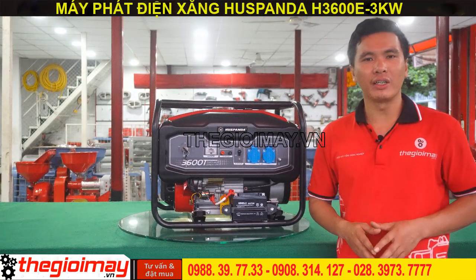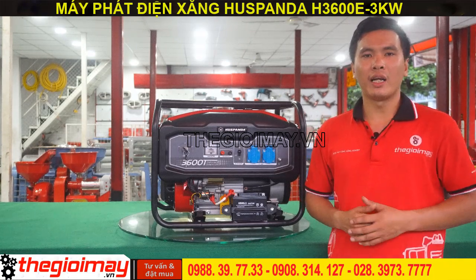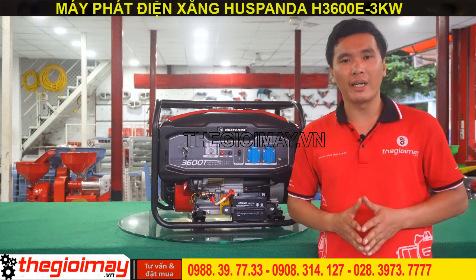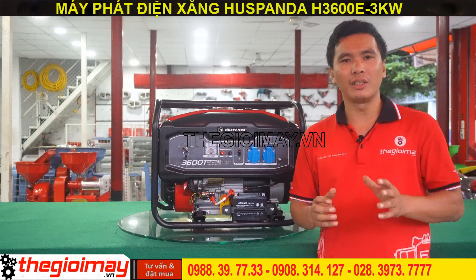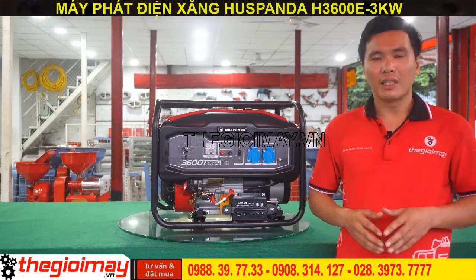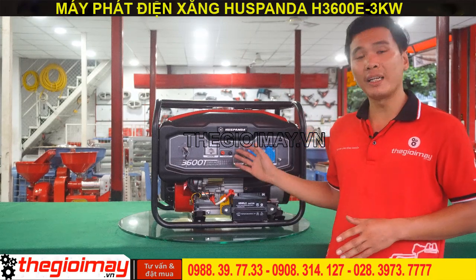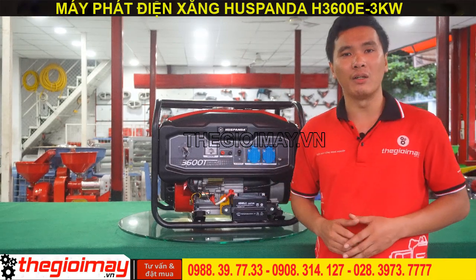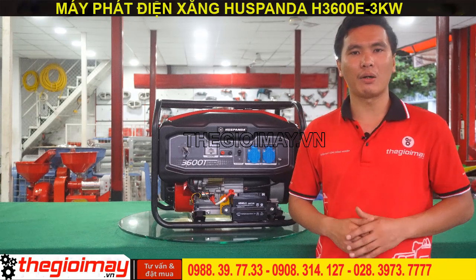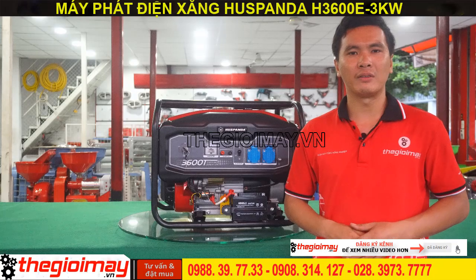Nếu các bạn không sử dụng thường xuyên, hãy khởi động máy hai tuần một lần. Như vậy là tôi đã giới thiệu xong chiếc máy phát điện Hút Panda H3006E. Trong video sắp tới, tôi sẽ hướng dẫn các bạn sử dụng và test trực tiếp chiếc máy này. Cảm ơn các bạn đã xem video. Nếu quan tâm, hãy liên hệ đặt hàng theo số điện thoại bên dưới video hoặc đến trực tiếp tại cửa hàng 354 Bình Long, phường Phú Tổ Hòa, quận Tân Phú. Xin chào và hẹn gặp lại!